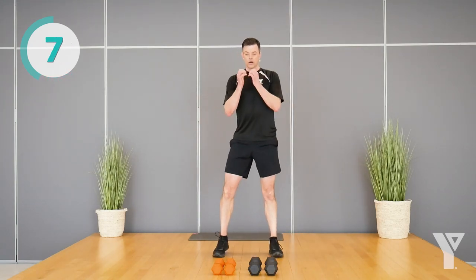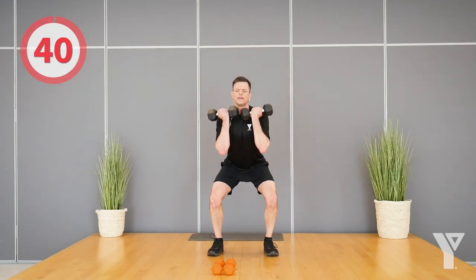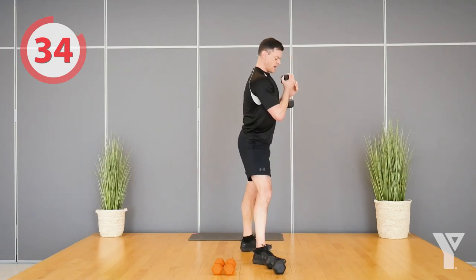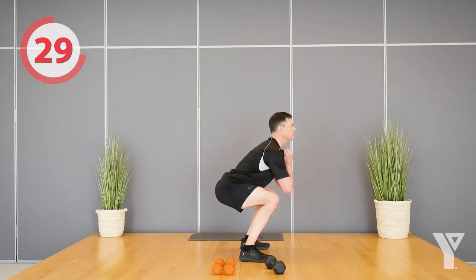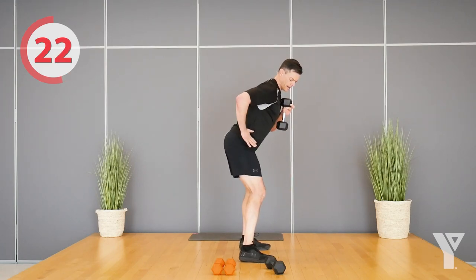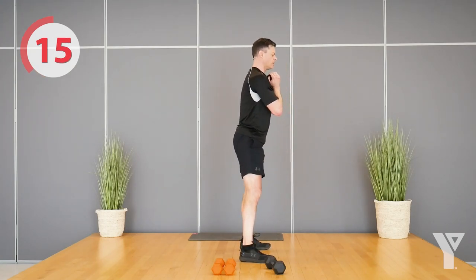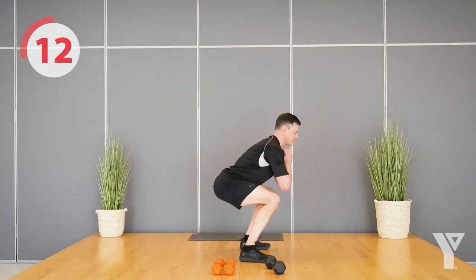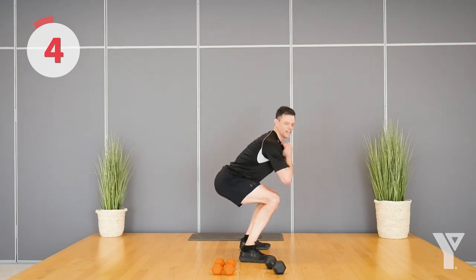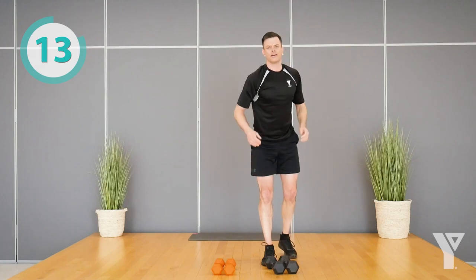You can grab one dumbbell or two up front and then squat. I'll show it with two to start. If you want to do it with just one, hold it pinned right to your chest and then squat down. Nice and deep — start by bringing those hips down and back. Halfway through this interval, don't rush. Big movement.